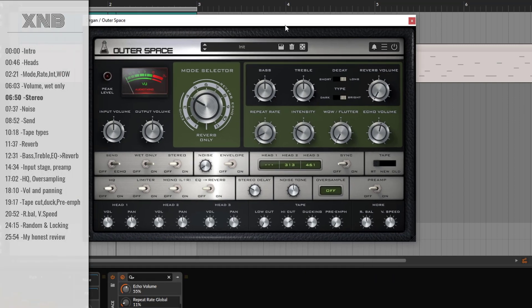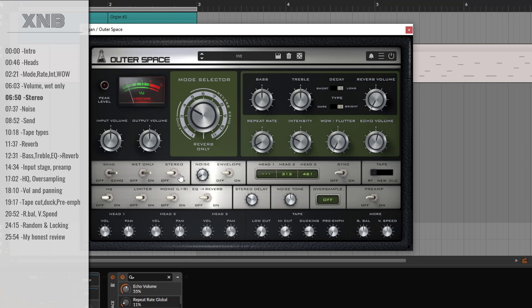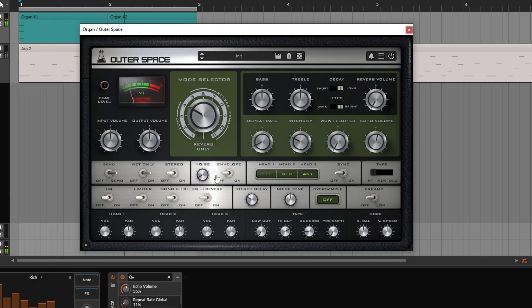By default, the original unit was mono. But this plugin gives you the opportunity to make it stereo — now it's fully stereo. How stereo it goes depends on the stereo delay setting, which creates a Haas effect. If you go really low, you get a kind of mono-ish stereo; if you go really wide — up to 50 milliseconds — you get a wider spread.